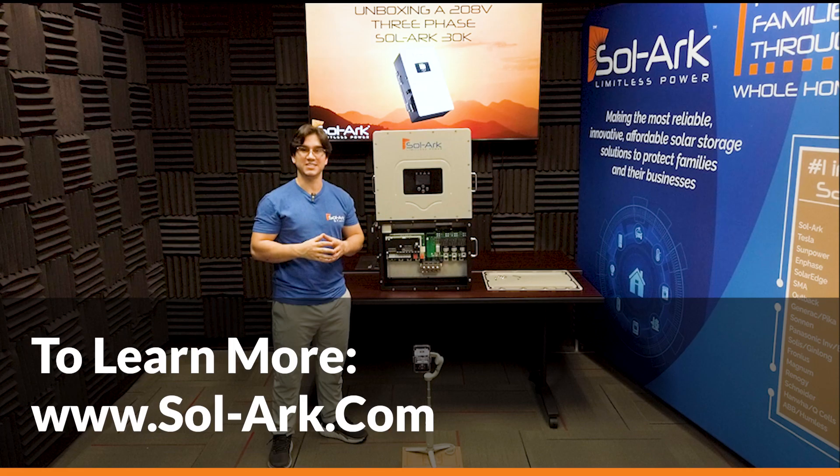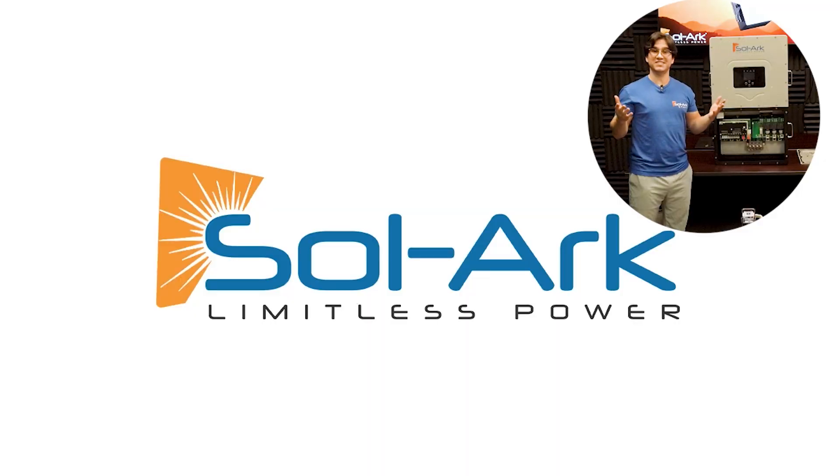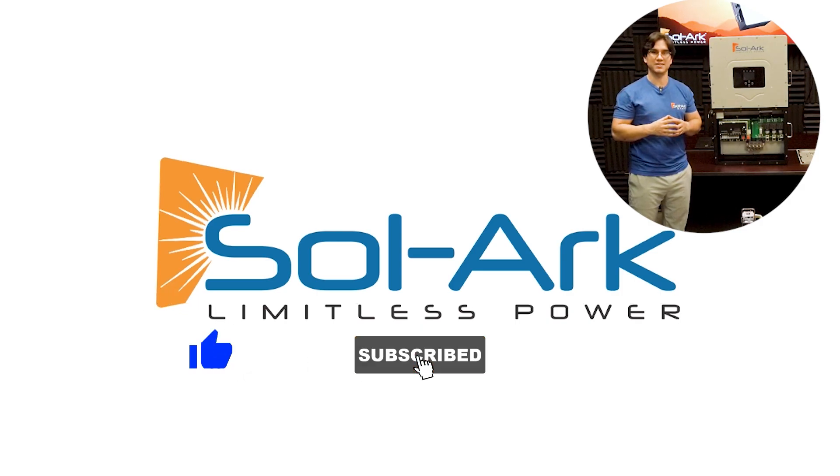To learn more, please visit www.solarik.com. You can also contact us through email at info@solarik.com or call us at 972-575-8875, extension 1. That's it for this video, and if you found it to be helpful, please hit that like and subscribe button as we're going to be coming out with a lot more content soon.